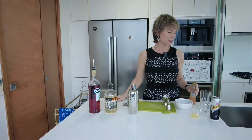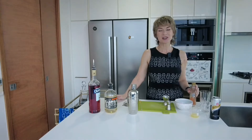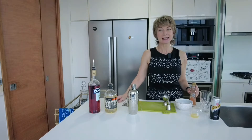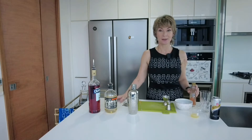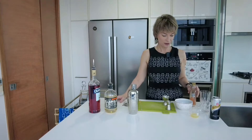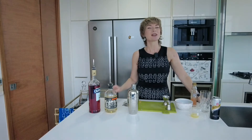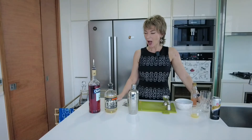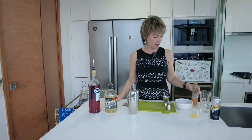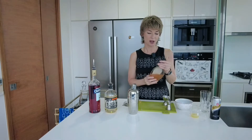A Paloma traditionally is basically tequila, grapefruit soda, and a squeeze of lime. You probably don't need a tutorial for that — maybe you do, I'm not going to judge, I'm the last person who should judge. So we're gonna make it a little bit fancy. I will include the recipe in the notes for the salted grapefruit cordial.